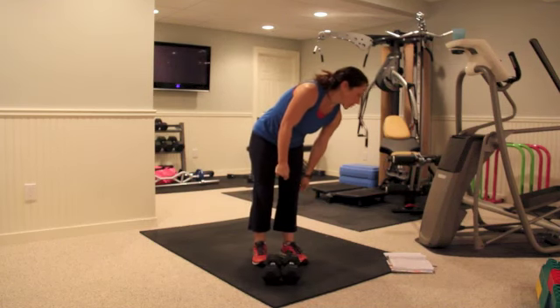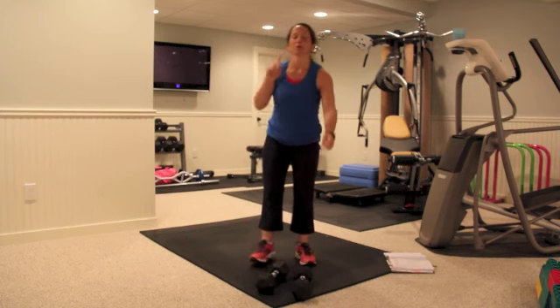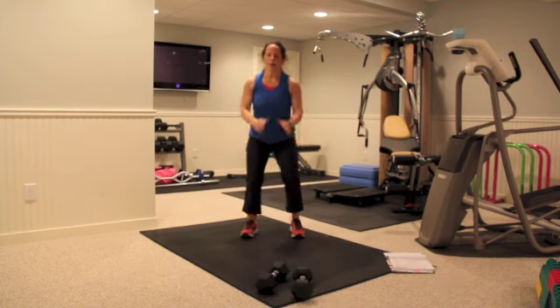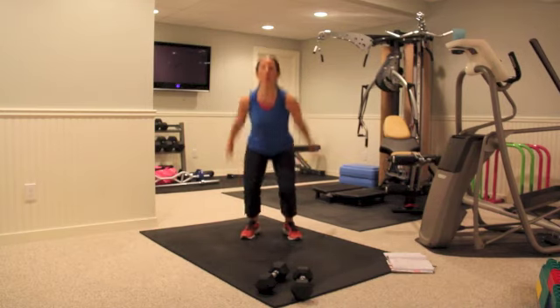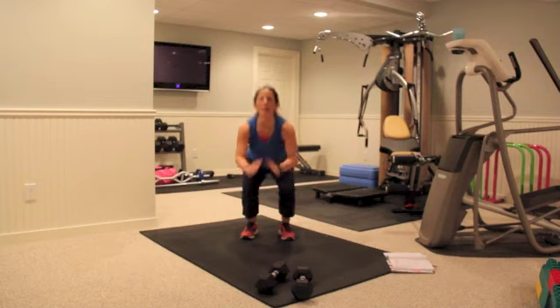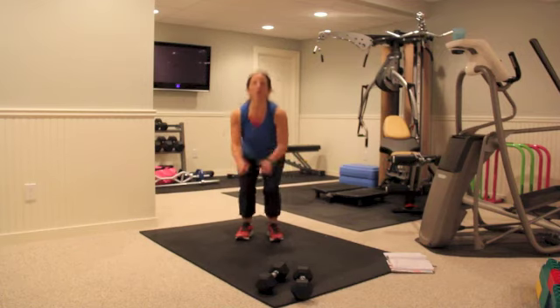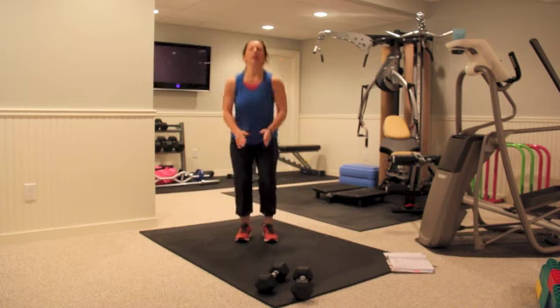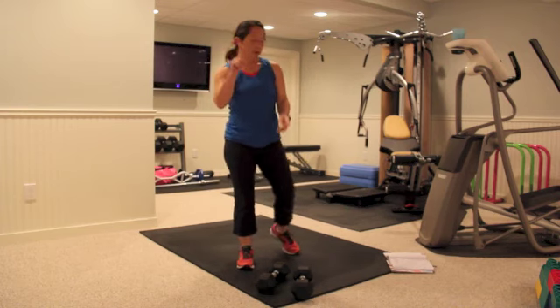Then we're going to be doing two jump squats with one sumo jump squat. So you're going down — one, two, open for the sumo, one, two, down, up — one, two, sumo up, one, two, sumo squat up. One set of those three jumps is one rep, and you do ten of those.